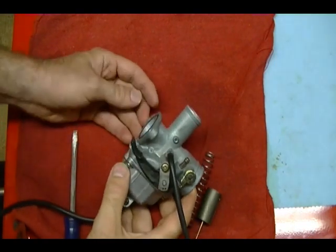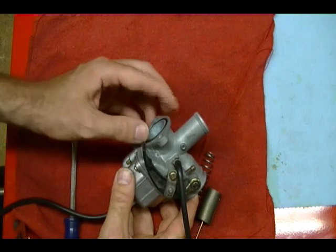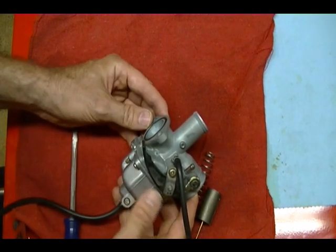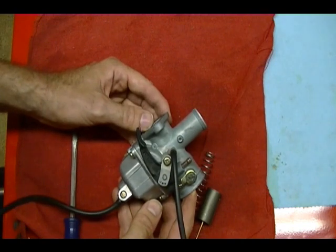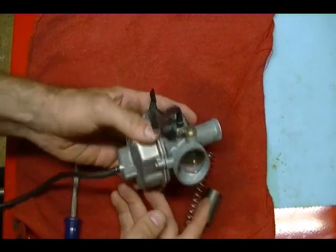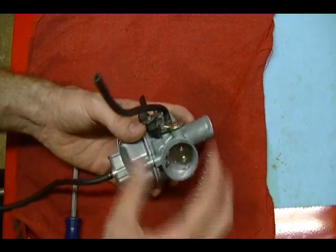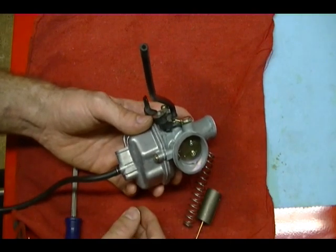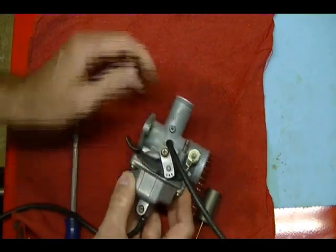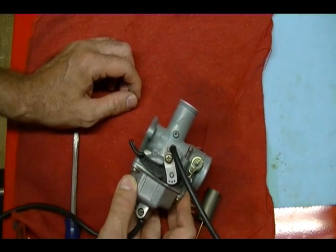Just to recap: if you decide to clean the carburetor with any chemical cleaners — even from a can or a dunk tank — make sure you remove all the plastic and rubber pieces first. The best thing to do is have a parts diagram for your carburetor so you can see where everything is located. Or you can just pull the jets out, clean those, and maybe that will be enough to get your carb working again. If you have any questions, leave a comment and I'll do my best to answer it. Thank you for watching.